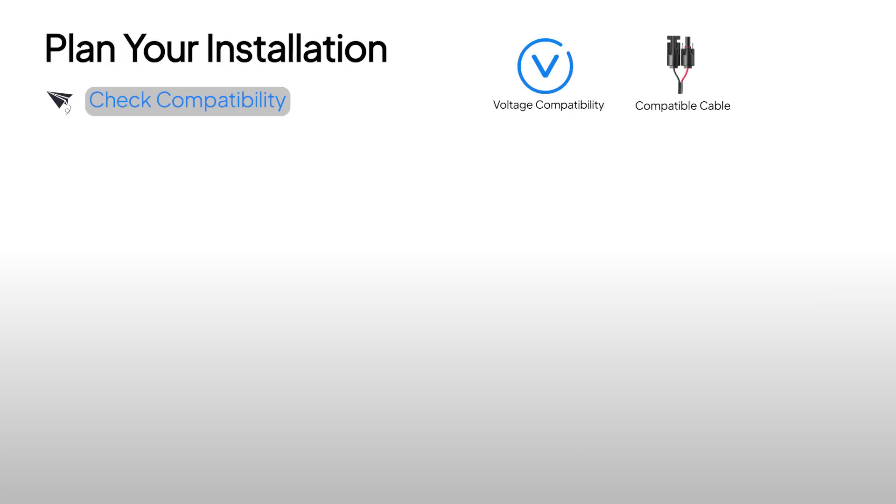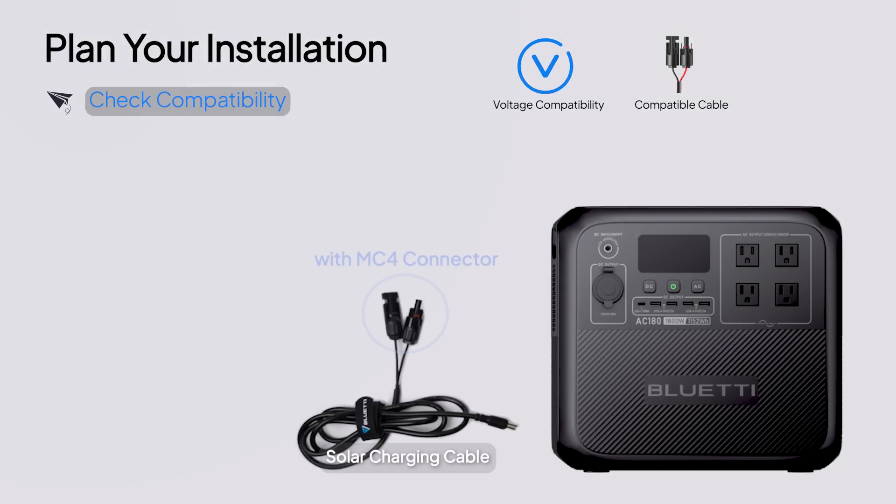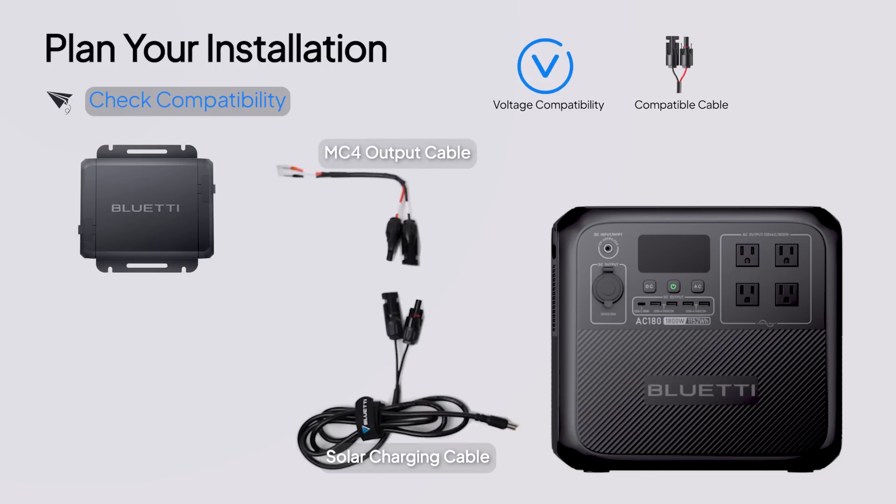Next, look at the cables. Your power station needs to have a solar charging cable with a standard MC4 connector to hook up with the Charger 1's MC4 output cable.